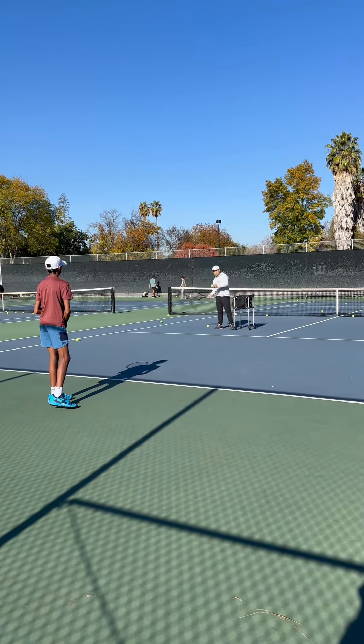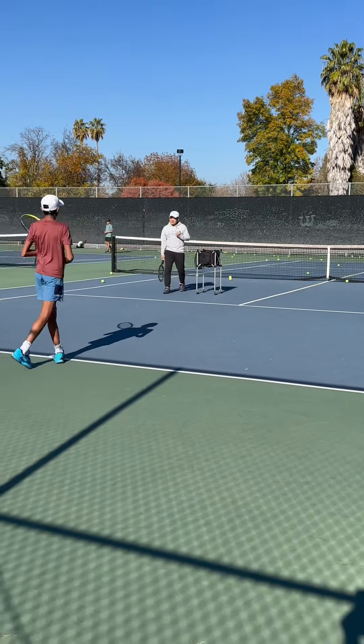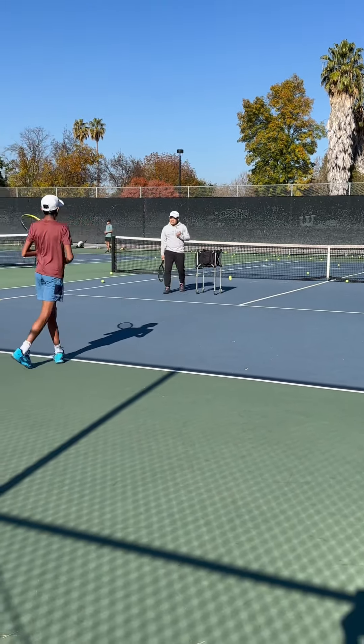Good, get in position quickly. I'm going to rush you a little bit, get in position quickly. Now wide ball — take that turn, good.